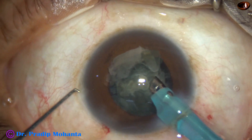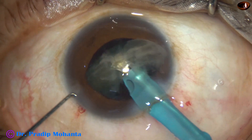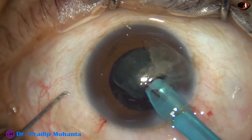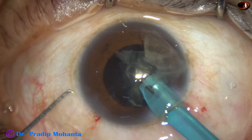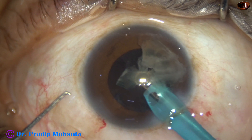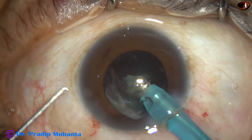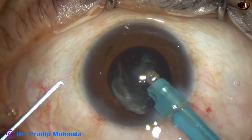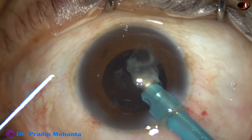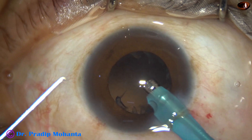She is diabetic for several years and that's why the lens fibers are sticky — they don't tend to get separated. This is the last portion of the nucleus; at this time the vacuum is decreased, flow rate is decreased, and with a great safety margin the nucleus is managed.